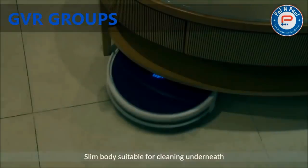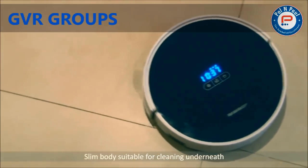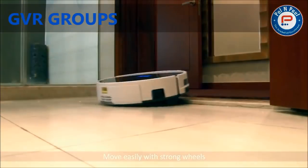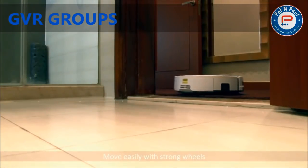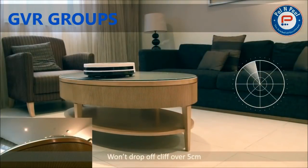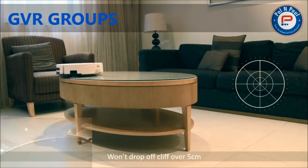The Prevac 650 is as slim as 8.8 cm — in other words, it can clean easily under furniture. With two strong wheels, it also moves effortlessly from room to room, and even climbs over steps up to 2 cm high. With the anti-falling sensors, the Prevac 650 knows to turn around when it comes across steps.